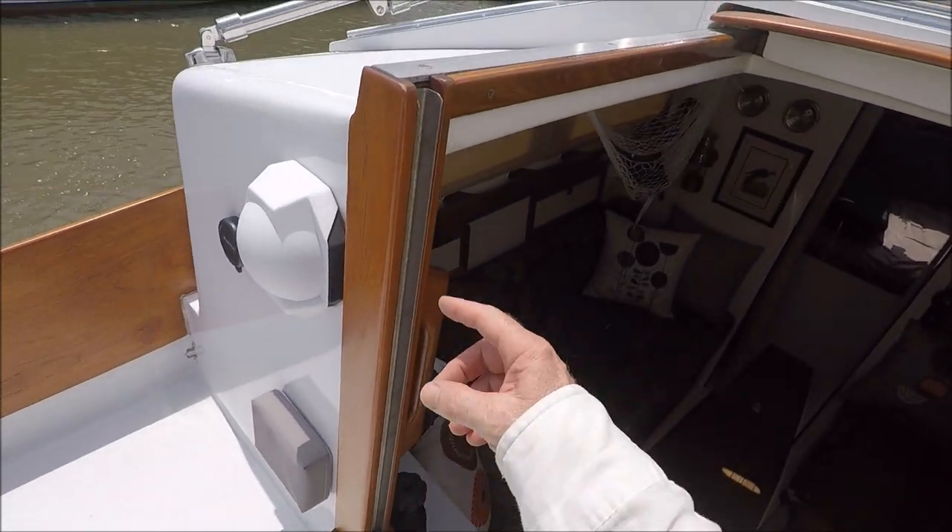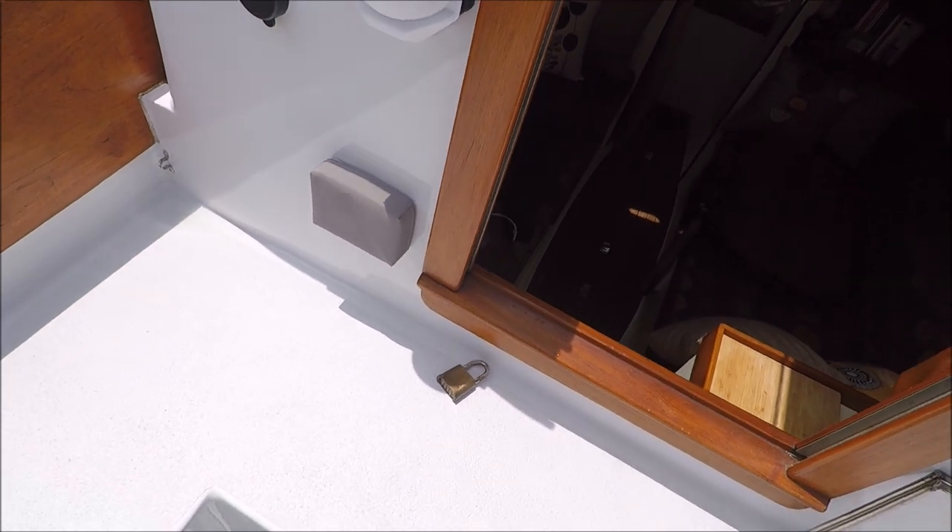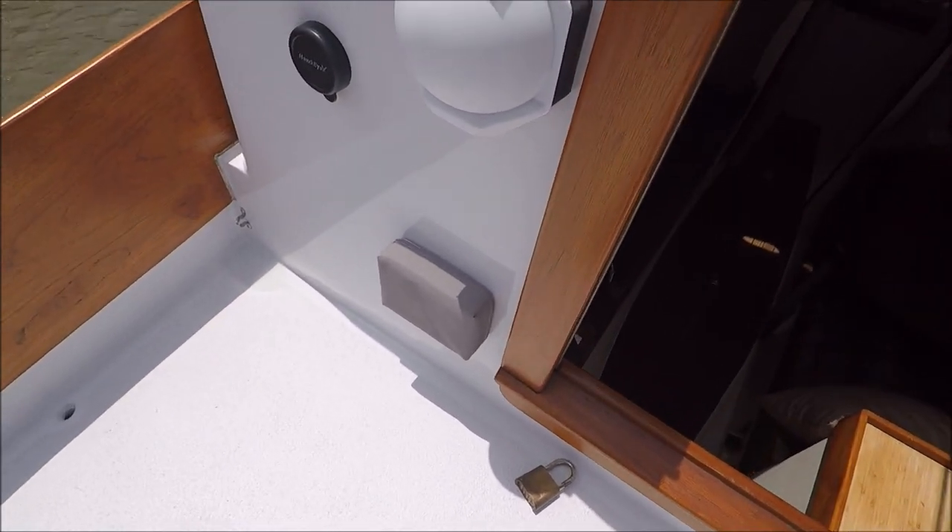And in the companionway, there's a stainless track to reinforce it so it won't fall apart easily if somebody kicks on it.